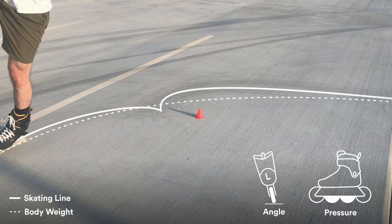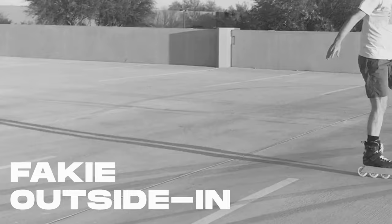Finally, the fakie outside in. It's a good idea to get really comfortable with the fakie gazelle before practicing this one.